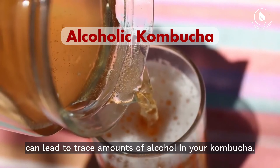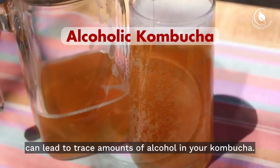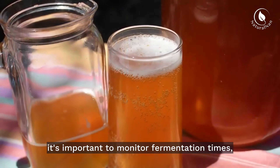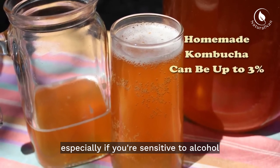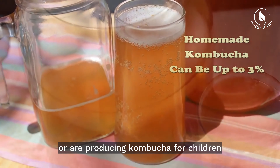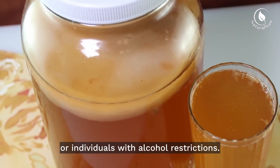Extended fermentation can lead to trace amounts of alcohol in your kombucha. While these levels are typically very low, it's important to monitor fermentation times, especially if you're sensitive to alcohol or are producing kombucha for children or individuals with alcohol restrictions.